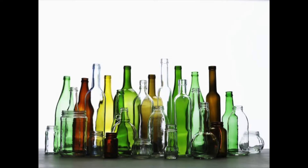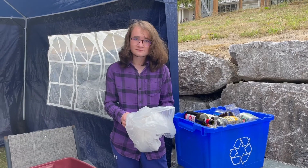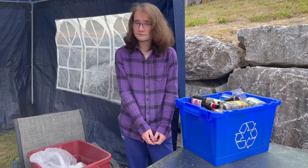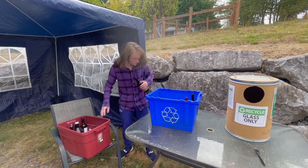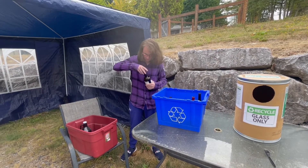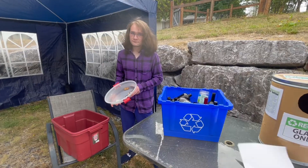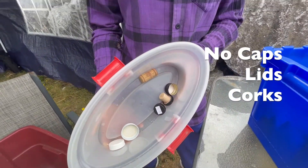Please prepare your glass making sure that it's empty and clean. Removing labels is extremely helpful, but these typically come off in our processing. If they are already removed it keeps the glass as clean as possible for recycling. Leaving the aluminum ring on the neck is okay, but please remove the caps and lids and corks.